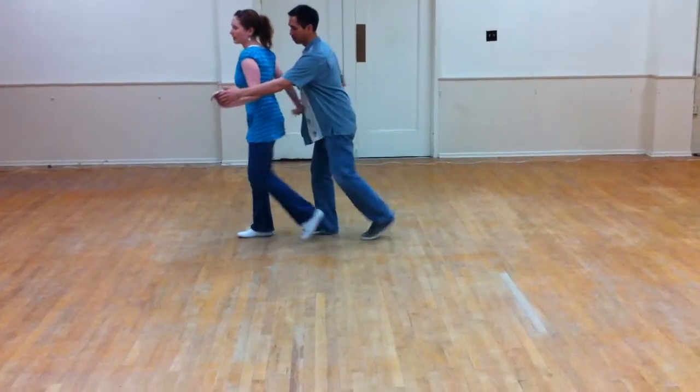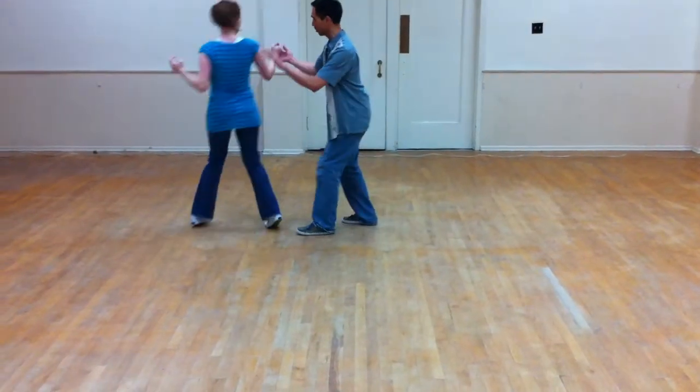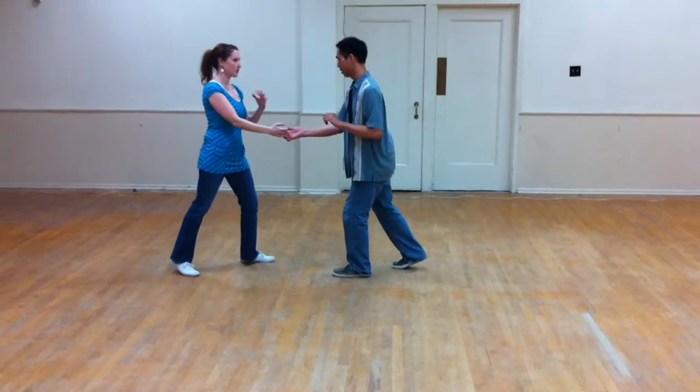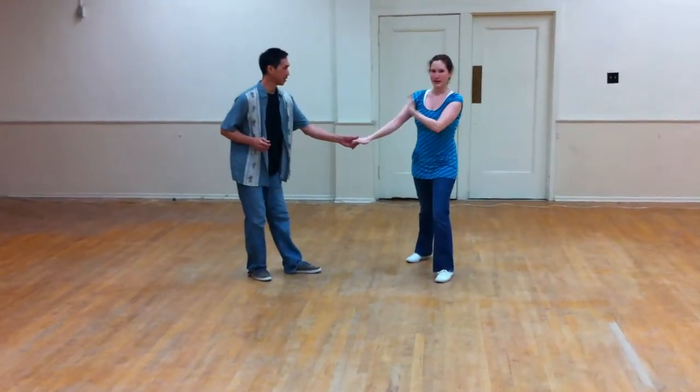We've got one base hit. Three, four, five, six, seven, eight, one, two, three, four — we're going to do a rock step. Rock step to exit, we're going to do a pass back. Pass, triple step — we're going to swing out, both.